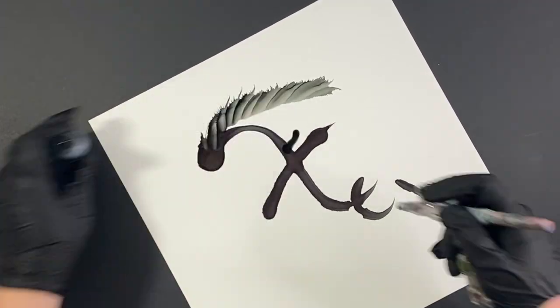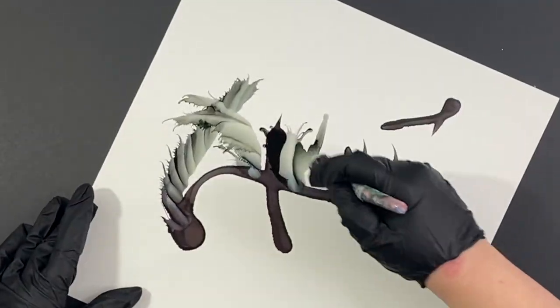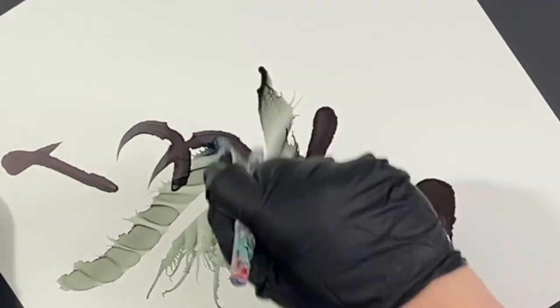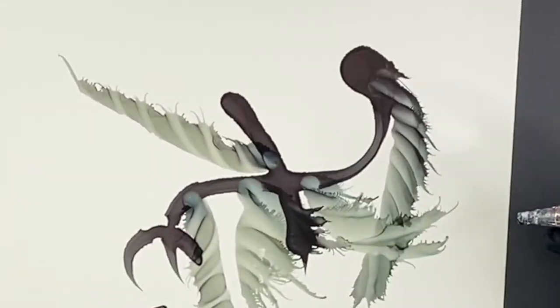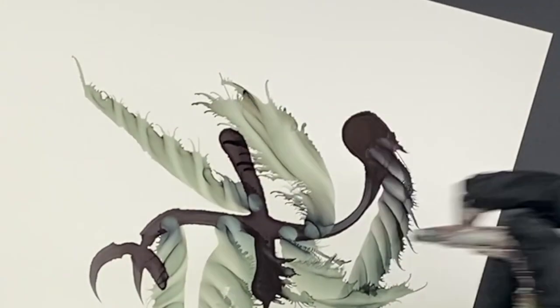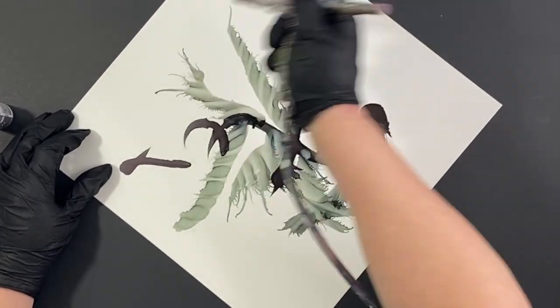Today, I'm just going to go over some of the basics of layering in your alcohol ink work. One of the beautiful parts about alcohol ink is that you can continue to add and change long after you think it's done.